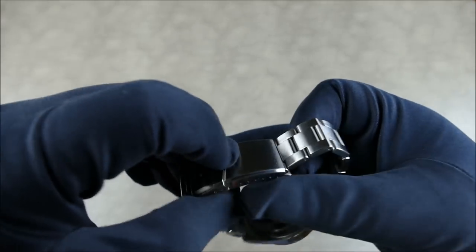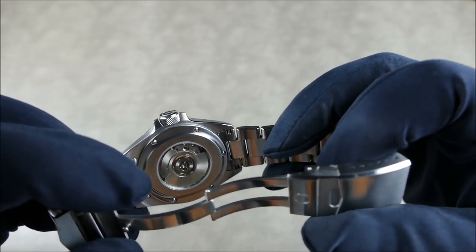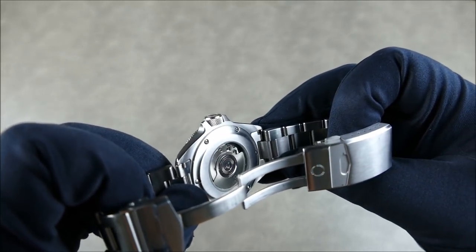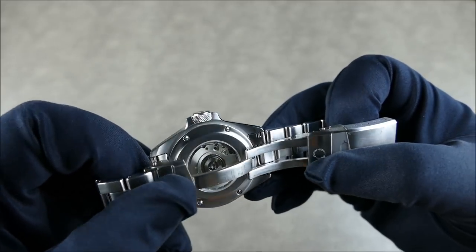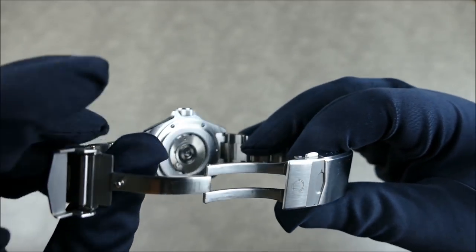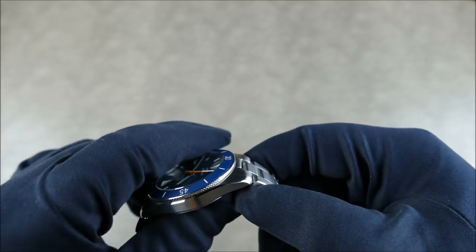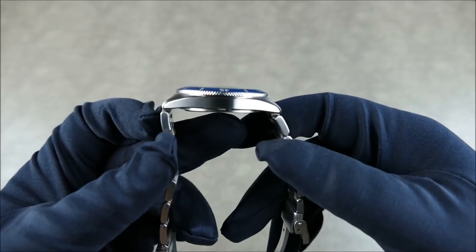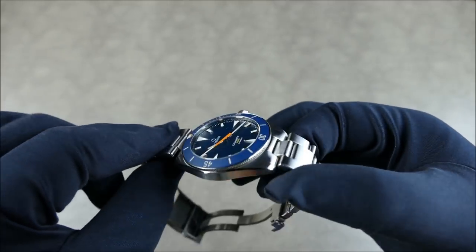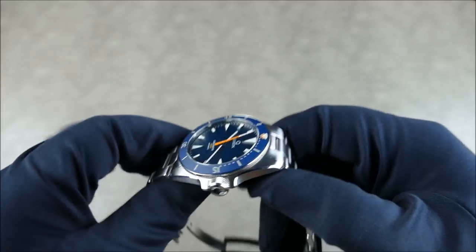The movement is a genuine ETA 2892. This pre-production piece has just a light etching, but the actual production models can be much more dressed up — it will be top grade, which means better regulation and better tolerances. If you don't know, the 2892 is the successor to the 2824 — a more modern, more advanced, slimmer movement. That's really what enables this watch to be so thin while still having 200 meters water resistance and a display caseback.